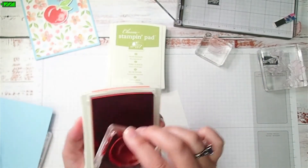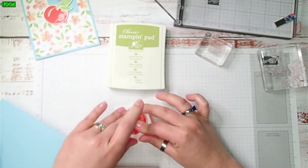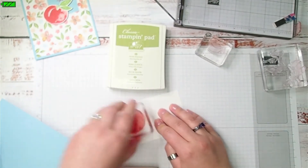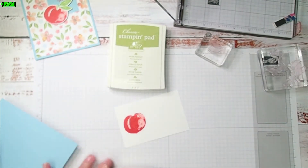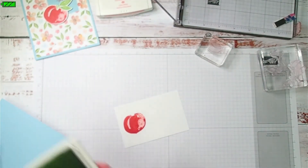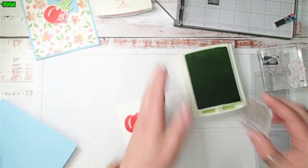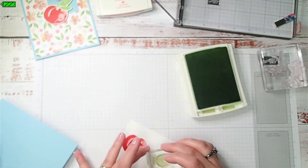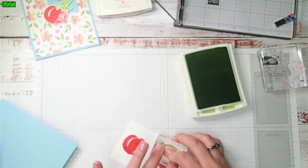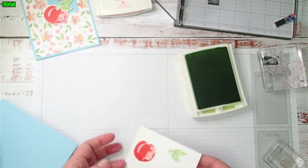I'm just using a scrap piece of basic white cardstock, and I have my peach on a C block and the leaves on a B block. I'm just going to ink it up. Get a nice peach image. And there's the leaves.